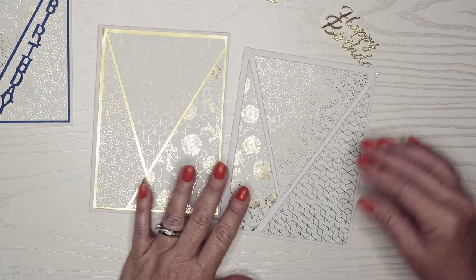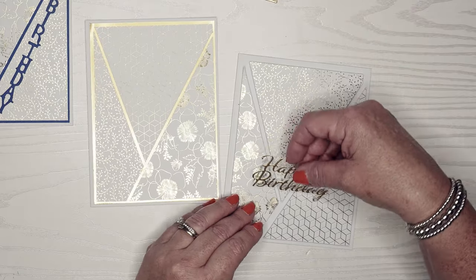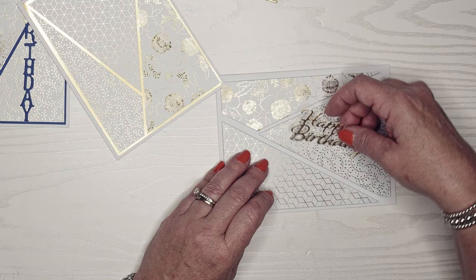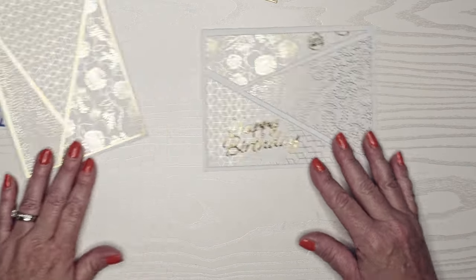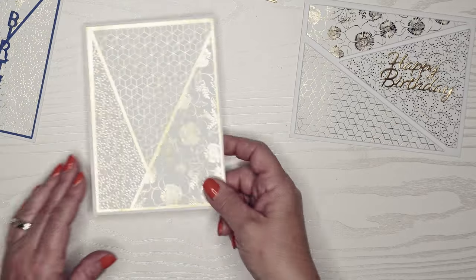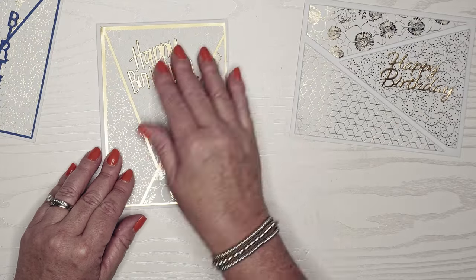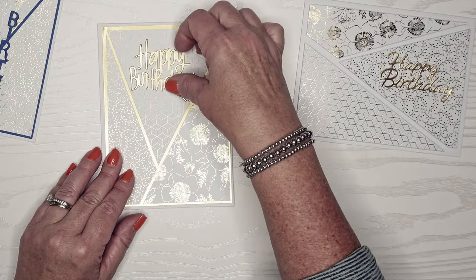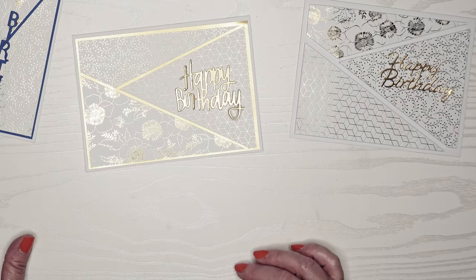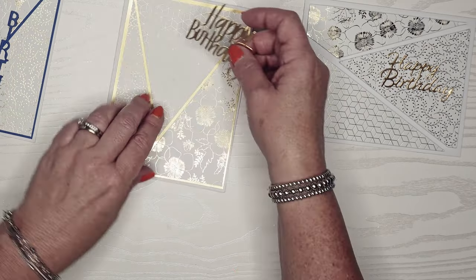I think we're going to keep it like that. This sentiment is a little bit bigger so I decided to turn it horizontally and put it in that middle triangle — I think that's going to look gorgeous. This one's a little bit wider and I couldn't decide quite what to do, but I think I'm going to put that one vertically as well.